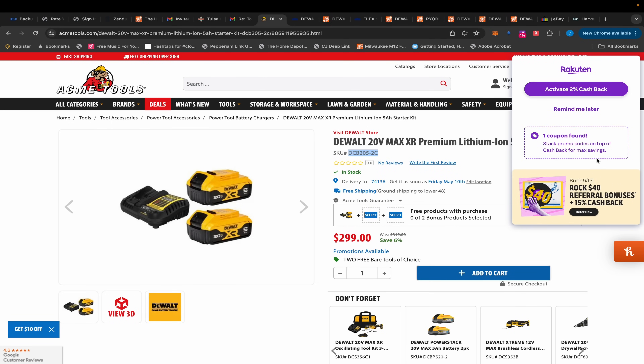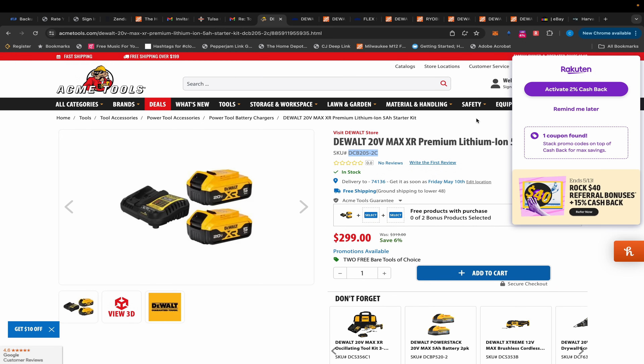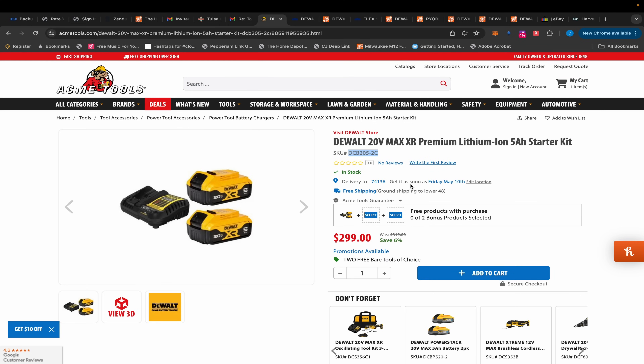What's up everybody, I'm back with another two deals video and today we have some old deals for you coming from different stores across the internet. First up we're over at Acme Tools and this is going to be a unique situation — we have this DeWalt buy one get two deal.